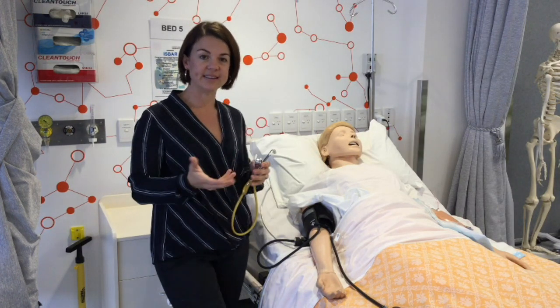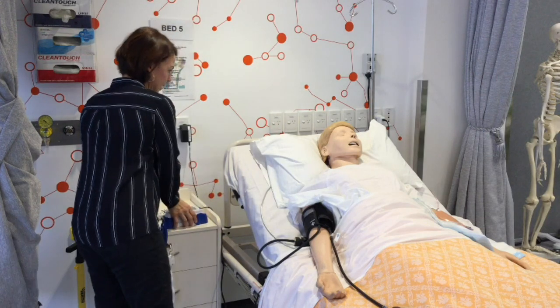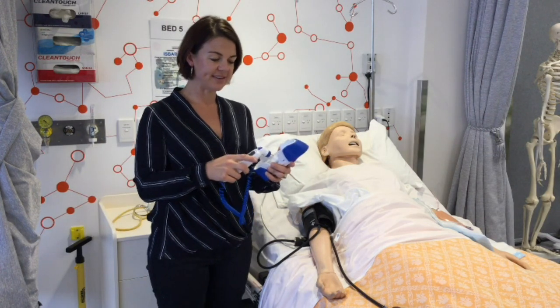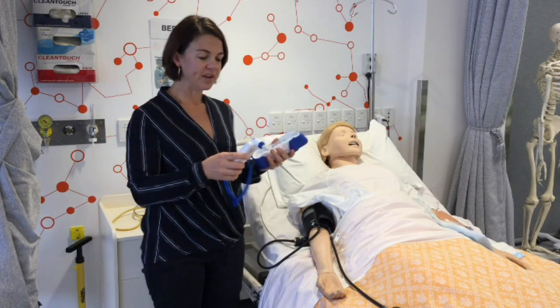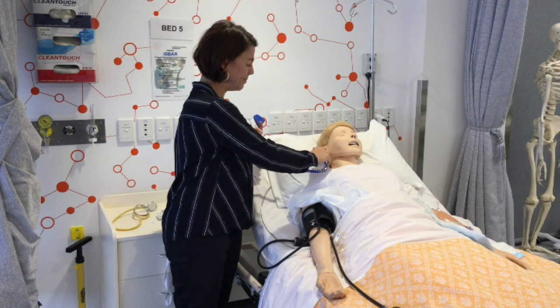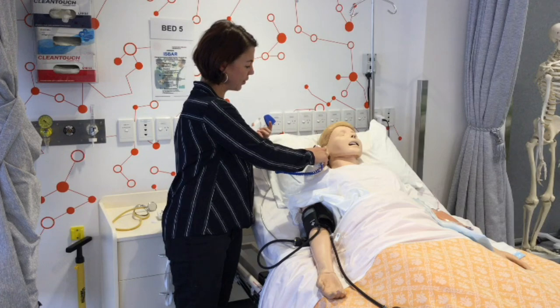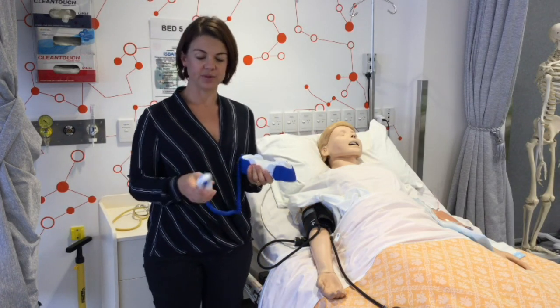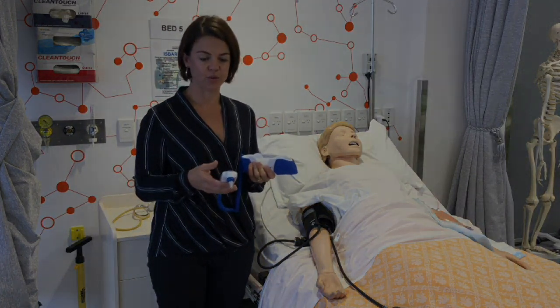When taking the temperature, we don't want you to assume anything. When you take the mannequin's temperature and record it, you can ask what the temperature was and the marker will advise you the range that the temperature would be.